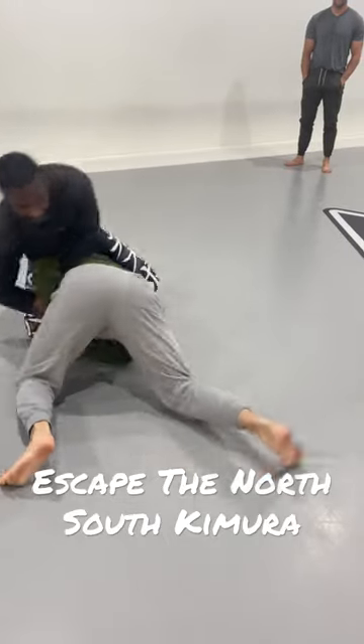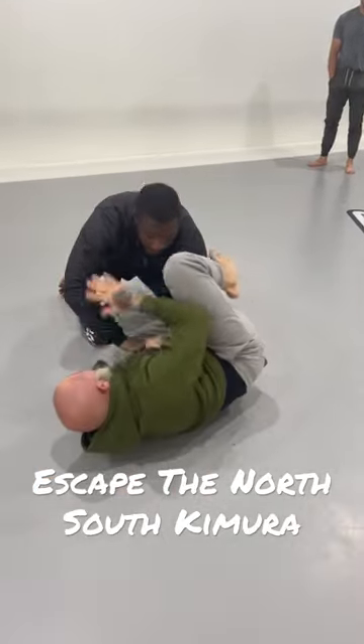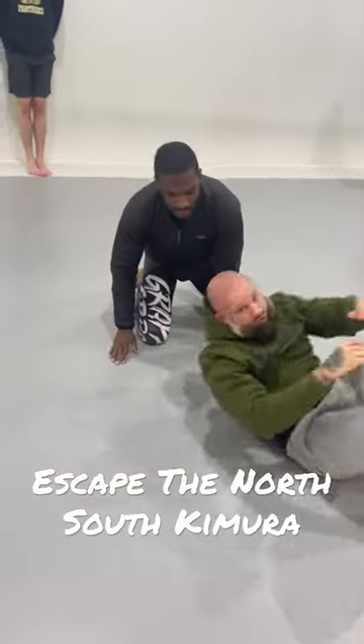I'm just going to get some momentum. I'm going to come up, and then now, unraveling the horse. So you're going to use a little bit of momentum.